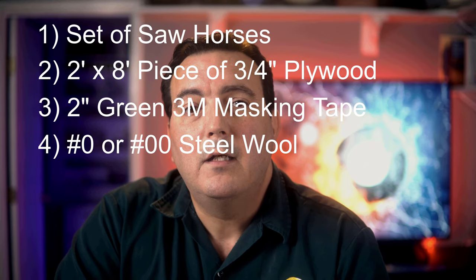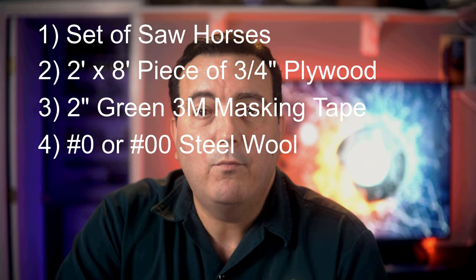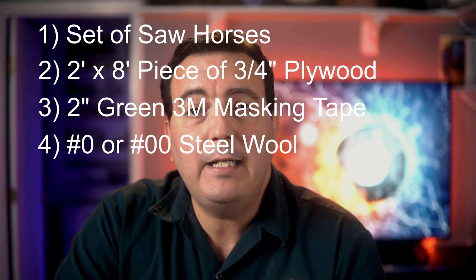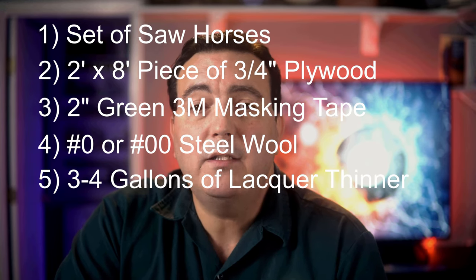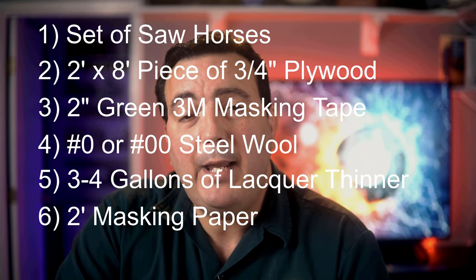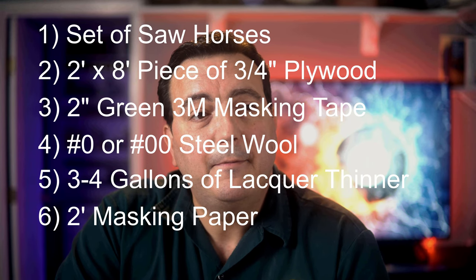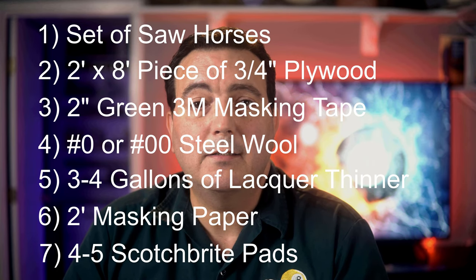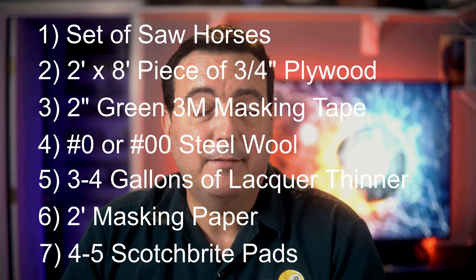Next, you're going to want to get steel wool — number zero or number double-zero steel wool will be perfect for getting off the old finish. You're going to need about three to four gallons of lacquer thinner. You're going to need some masking paper. You're also going to need some Scotch-Brite pads, and finally some buckets and rags.